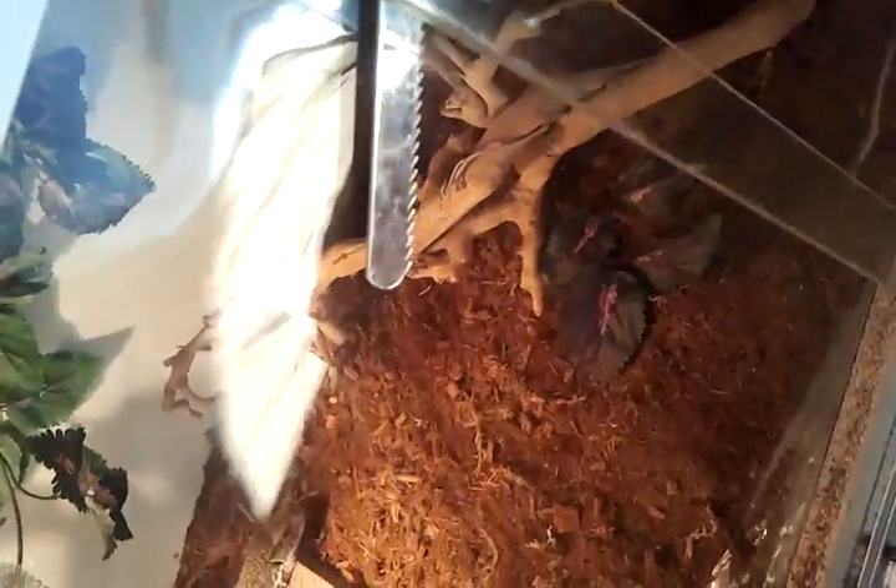Hey guys, this is a contest entry for Rep Triple Three Guy. Let me show you my savannah monitor enclosure. I built this with my cousin. For bedding I have cocoa husk with ecoworth and moss.